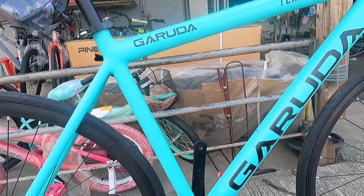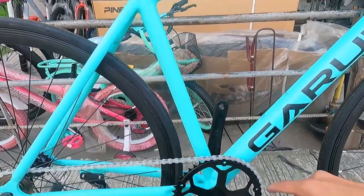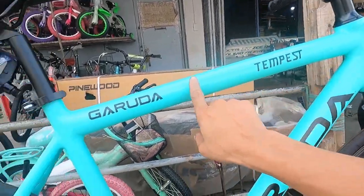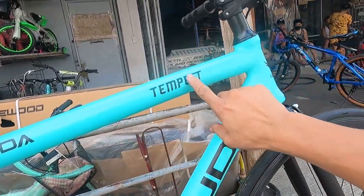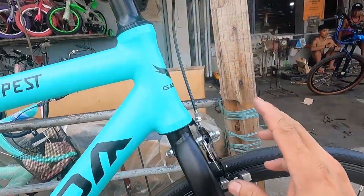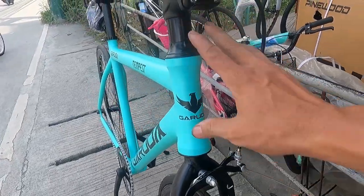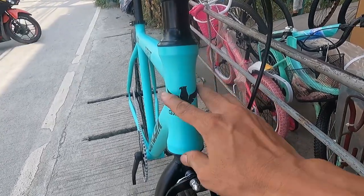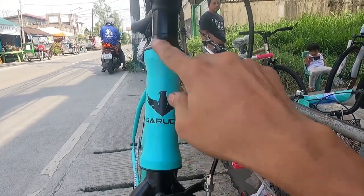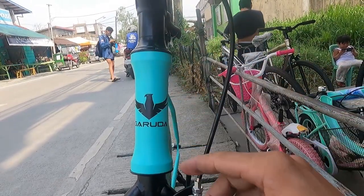The frame size is 50 cm, and the reach is 55 cm or 550 mm. The head tube is 140 mm or 14 cm, with the Garuda logo on it. It's very slender. This is a straight tube frame, and it tapers in the middle giving it a waist-like shape — very sleek looking.